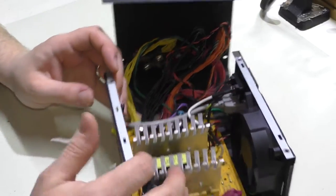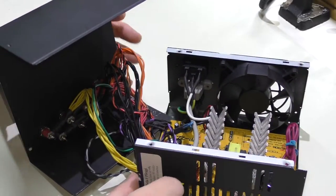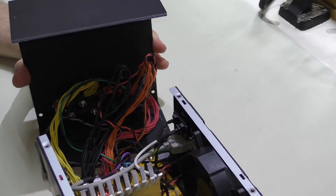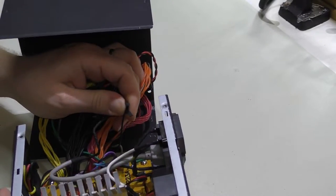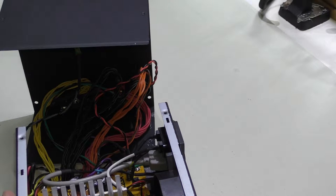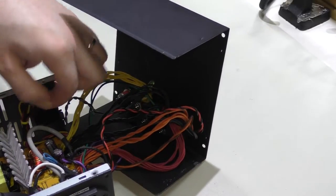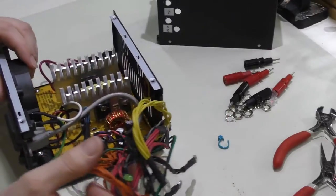Opening this up, this little lead down here is where we're going to connect the switch back to. Since I've done a few of these already, I have a slightly different method, and I may or may not implement that here depending on the circuit board. One thing I do want to do is actually put a circuit board in — you can see there's just this little set of leads going up to the LEDs and switches. I want to completely integrate that onto a circuit board.